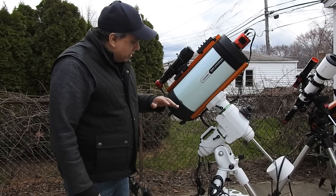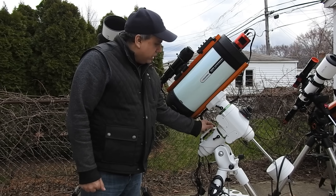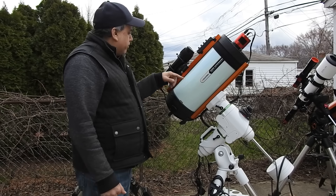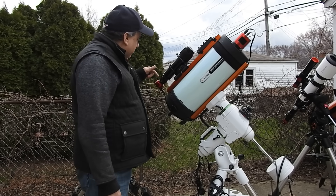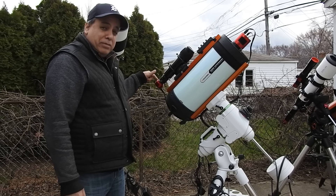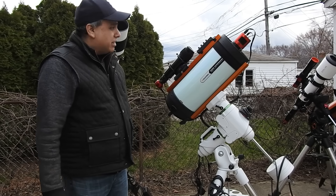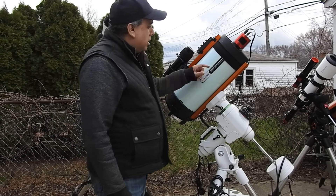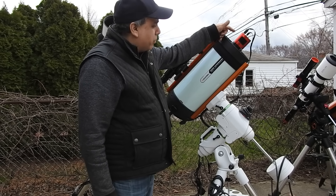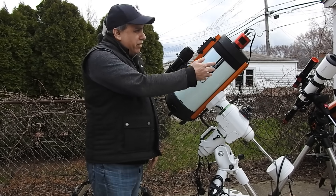What I've got here is my EQ6R Pro mount — it's a Sky-Watcher — and the RASA is an eight inch. I've got a ZWO guide scope and an ASI 224MC planetary camera doing double duty as a guide camera. It works just fine. I also have a dew heater strip, my ASI 1600 Pro camera, and a Polemaster on the front. I have a dew shield but I don't have it on right now.